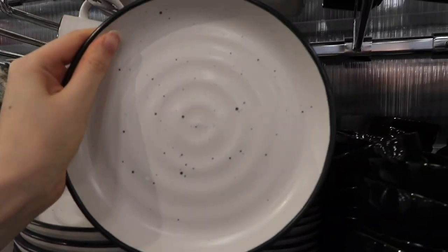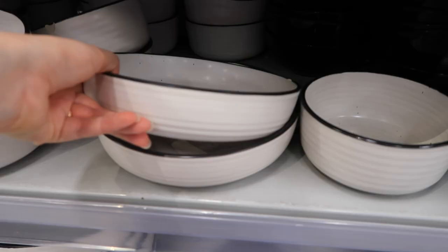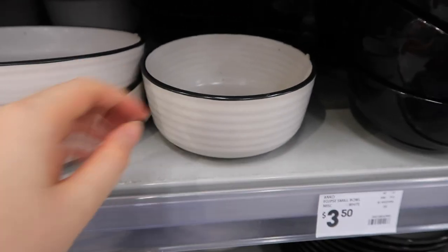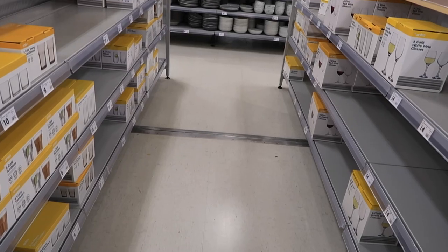They have the big size plates as well as the smaller size plates in that collection. It seems to be that everything is in stock in these two dishware sets, which is really, really nice.